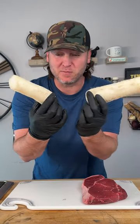Do you know what these are? These are little pieces of daikon radish. Today we're going to make Korean barbecue. Check it out.